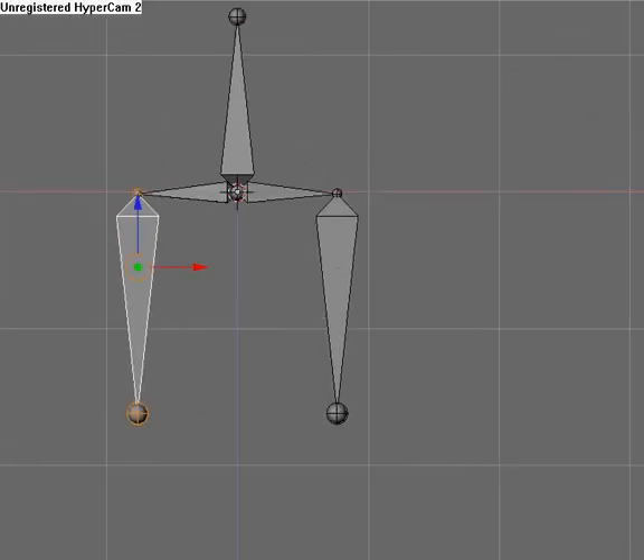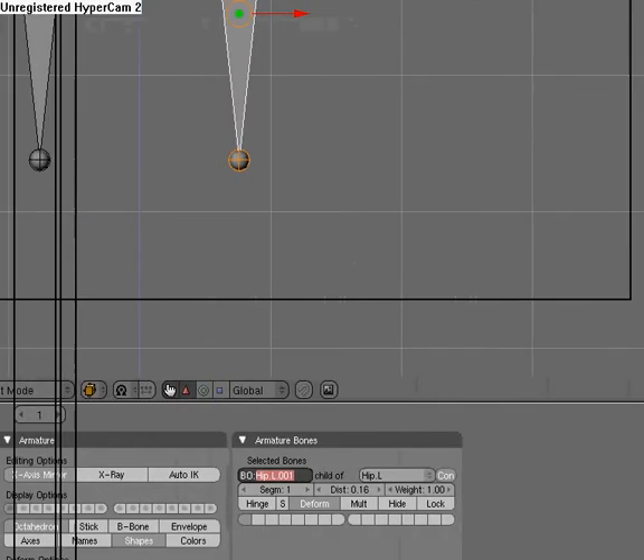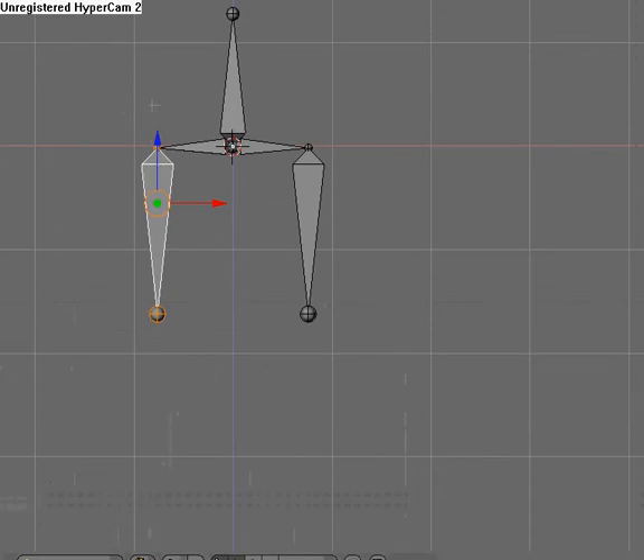Now we're going to select this and come down here and name it thigh.L, Enter. And then we're going to take this one and name it thigh.R. So we have those two bones right there.